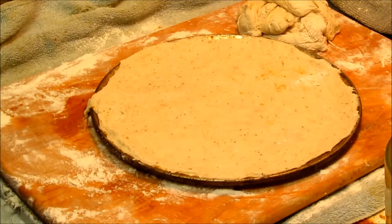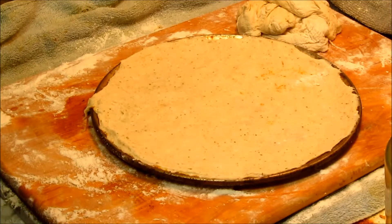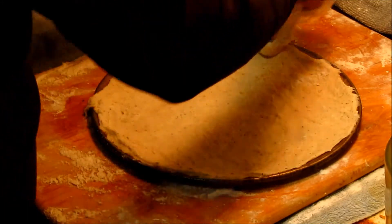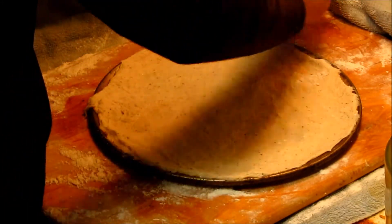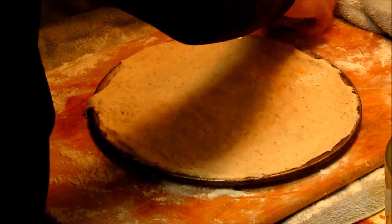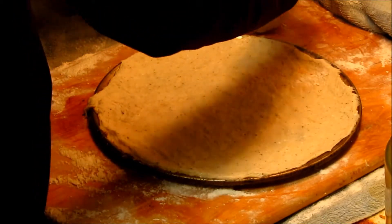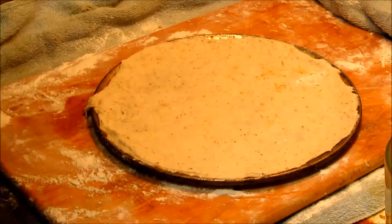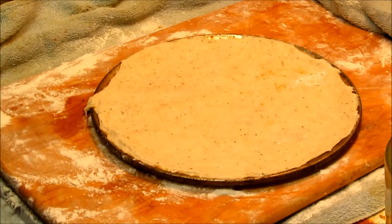Okay, that dough is going to go in a plastic bag. Stuff that into a bag, and then into the freezer.